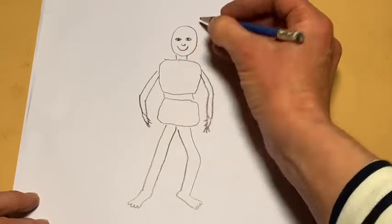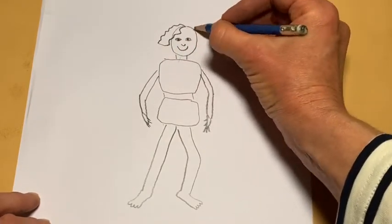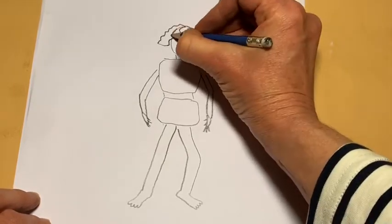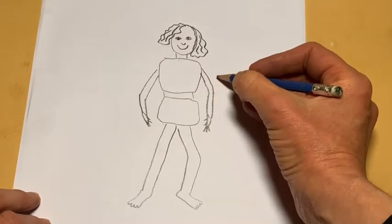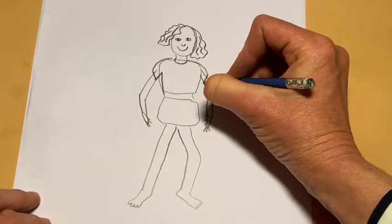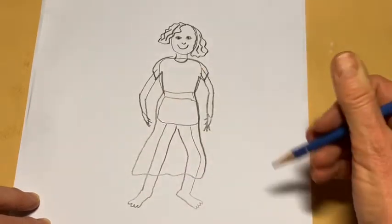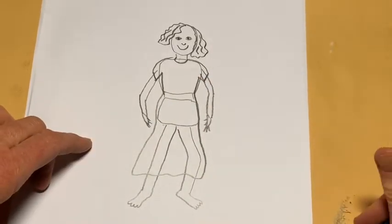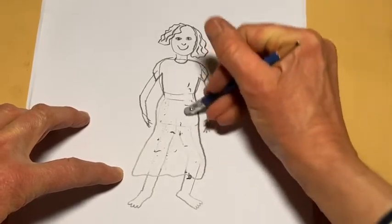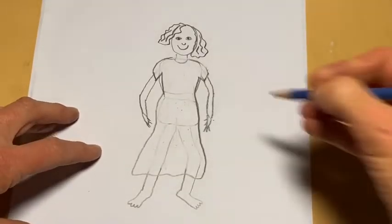Now she needs some hair. What kind of hair does your mom have? I'm making my hair wavy and thick. Does your mom have straight hair or curly hair? Does she have bangs or short hair? I'm going to put some clothes on now — my mom was wearing a long, flowery dress. Think about what your mom likes to wear and dress her up in what she likes. I'm erasing some of the lines inside the body so I can decorate my dress with flowers — some curvy lines with dots in the middle.